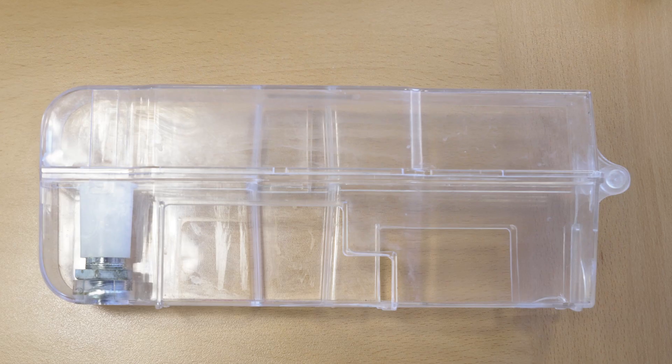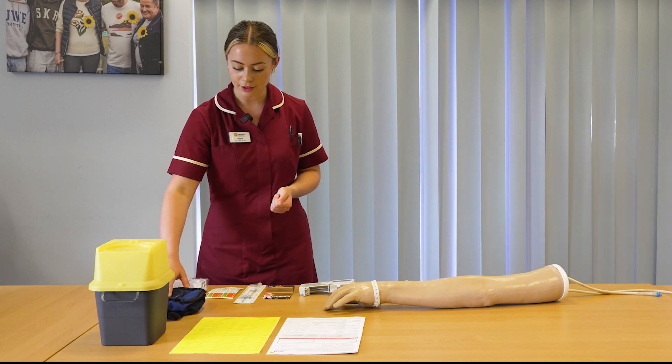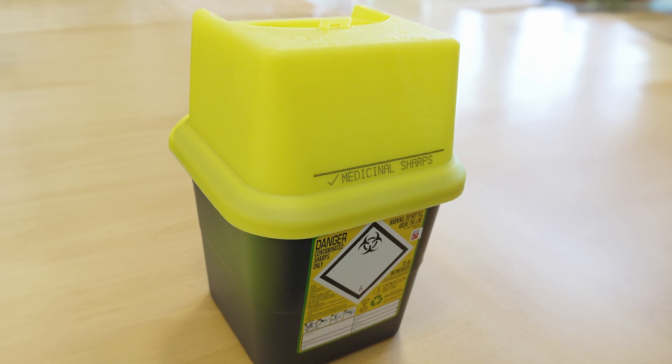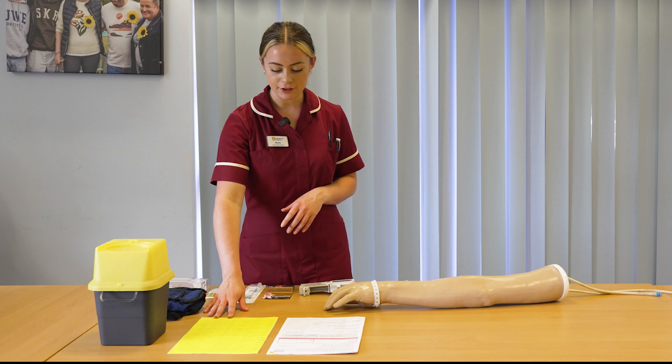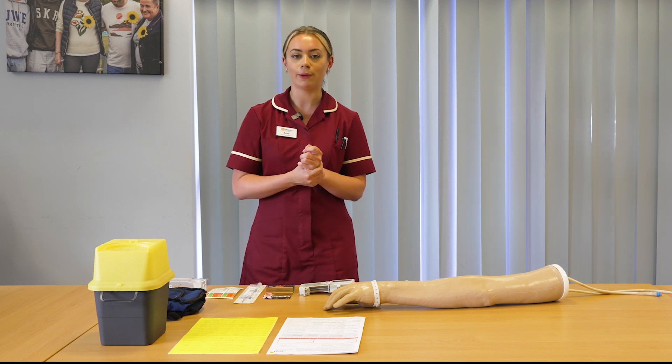You then need your lock box and key that goes onto the syringe pump, and a bag to cover the pump with. You'll need a sharps box to dispose of your sharps. You will also need a label that lists all the medications that are in the syringe, and this needs to be secured onto the syringe before you pop it in the pump.